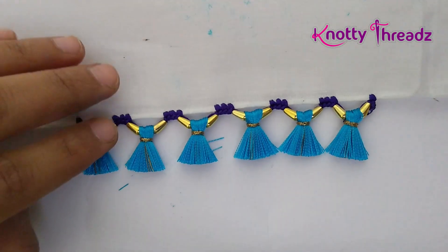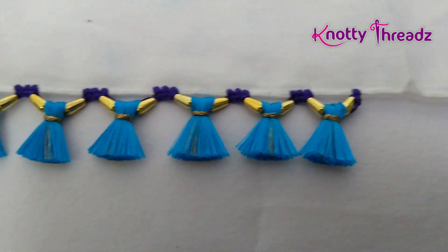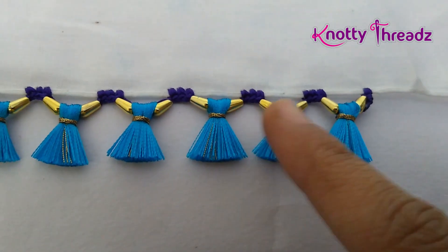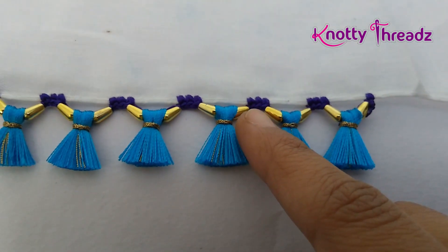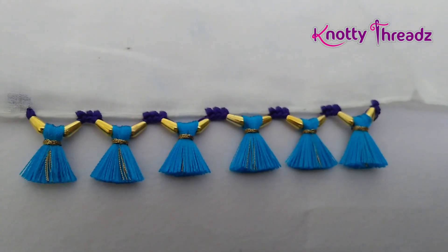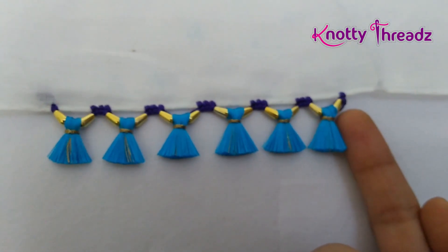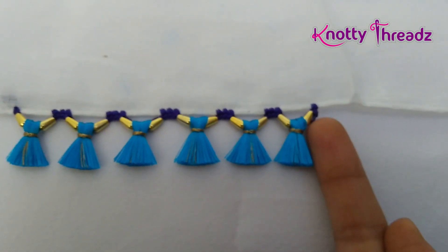This design looks really pretty with baby kuchu — this is how it looks. If you want, you can increase the number of single crochets in case you want the tassels to be slightly away from each other. You can also add small round beads here — that is one option. I really like the way this looks; it's very cute because the kuchu is very small. I'm placing a finger here so you know how small it is.